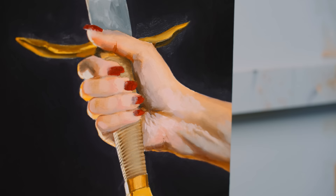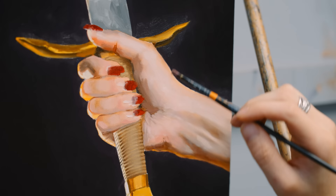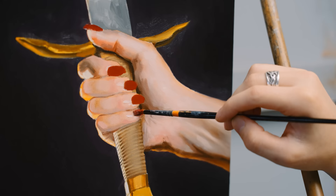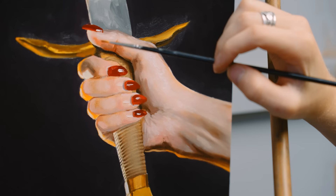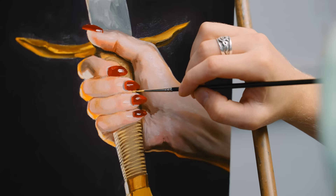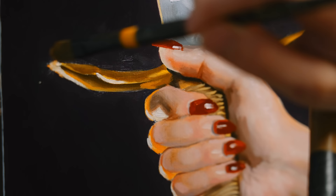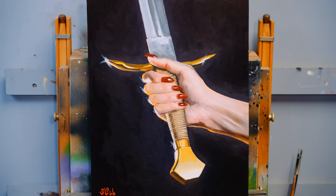In the camera — on the lens — I had a bloom filter, which basically takes the highlights, the brightest points in the photograph. For this it was just the reflection on the sword, but it blooms those highlights and makes it a little streaky and it's really beautiful. You can obviously see it in the reference photo. I add that at the end. I really just fell in love with this painting. It took only about a week — maybe like five painting sessions of a few hours — but it was just awesome, just another awesome composition to have.